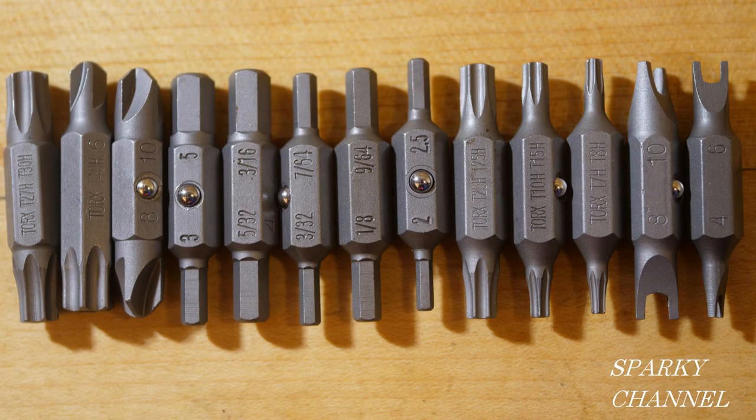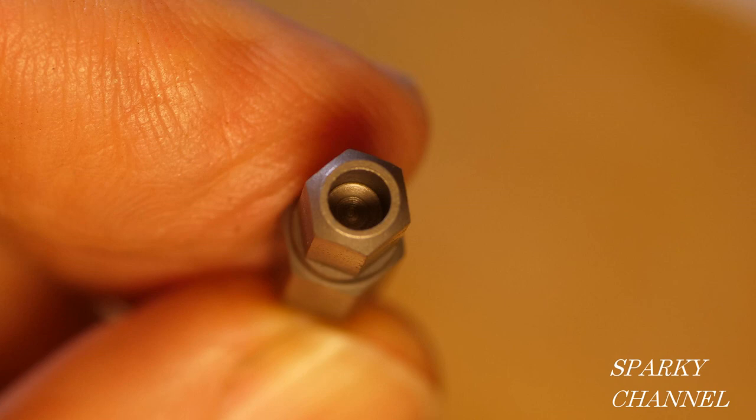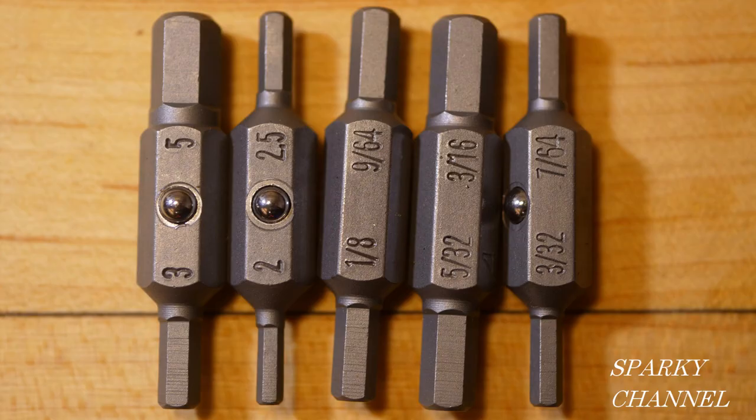These are industrial strength bits. I will start with the hex head bits. These come both in metric and in SAE and they have the security holes in the tip. In metric we have 2, 2.5, 3, and 5 millimeter. And in SAE we have 1/8, 9/64ths, 5/32nd, 3/16ths, 3/32nd, and 7/64ths.